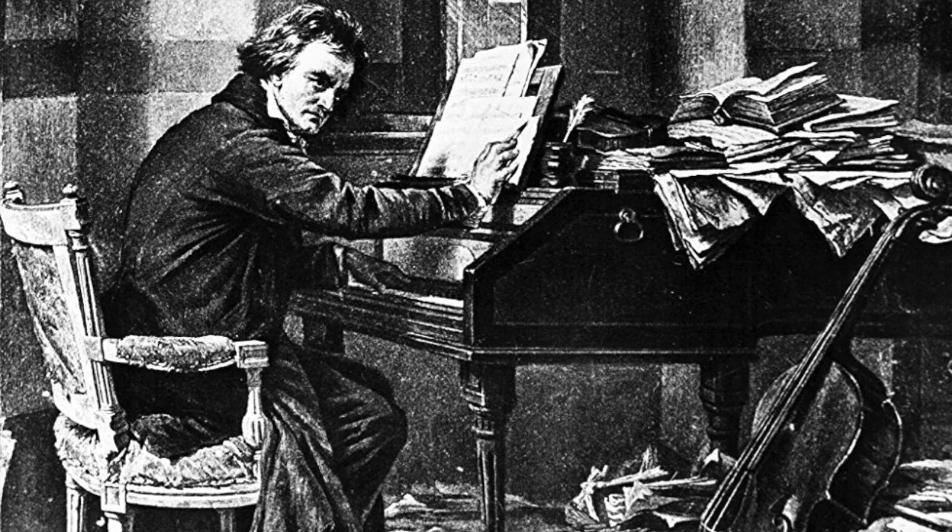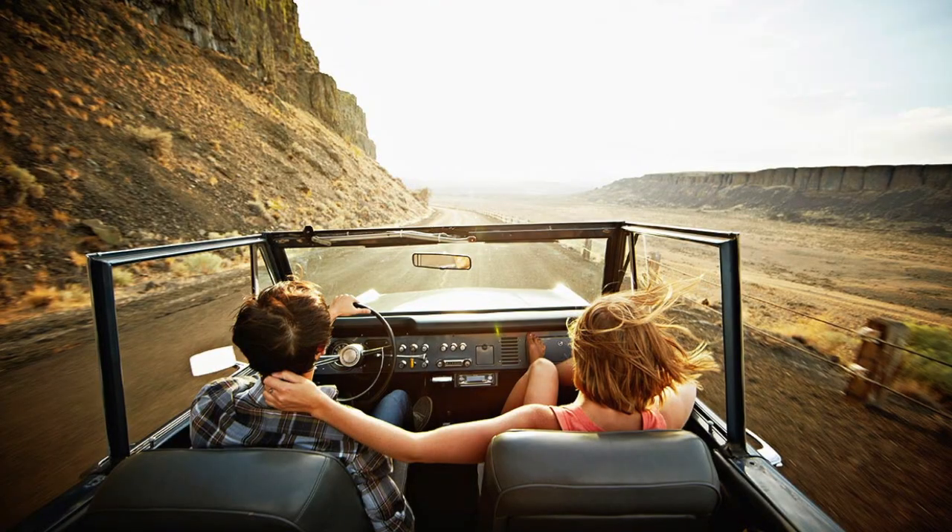Let's examine one of music's greatest unsolved mysteries: what are the ingredients for a great driving song?